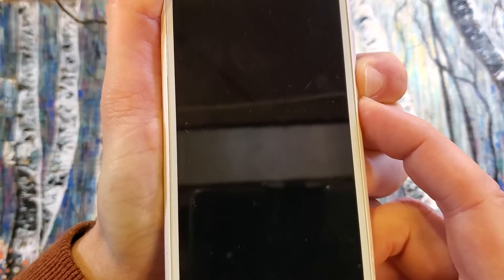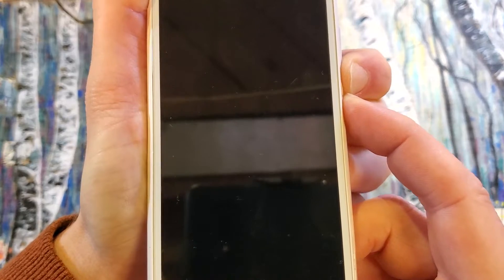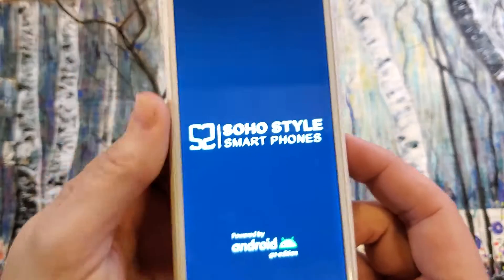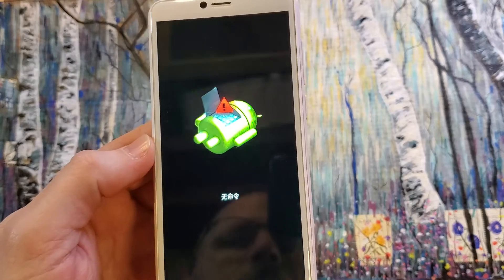Keep holding — just a few more seconds. There we go. Now you can let go or keep holding, and we're waiting for the no command phone Android screen to show up — and there it is.